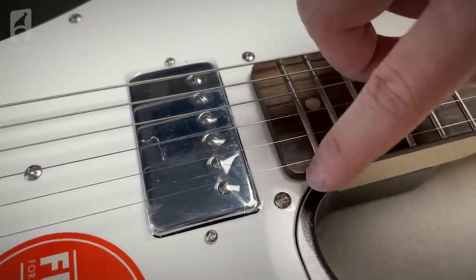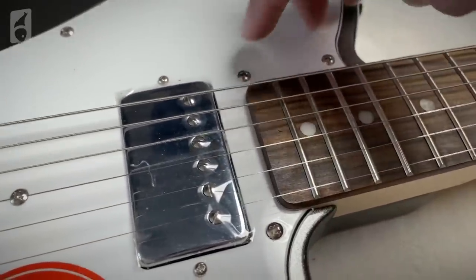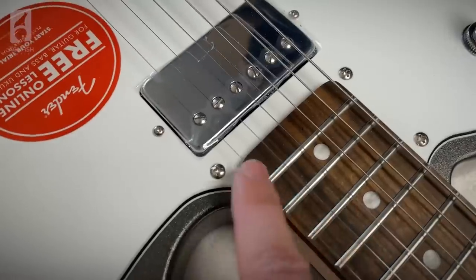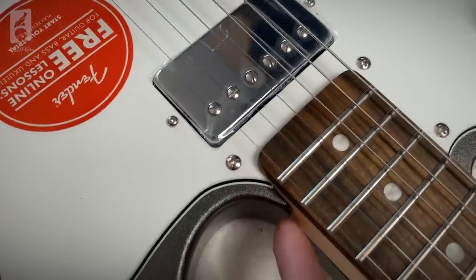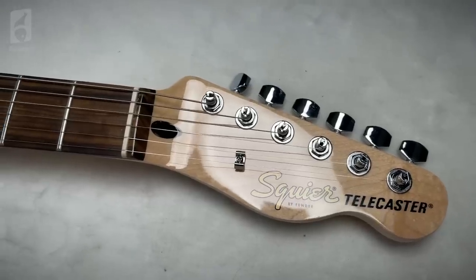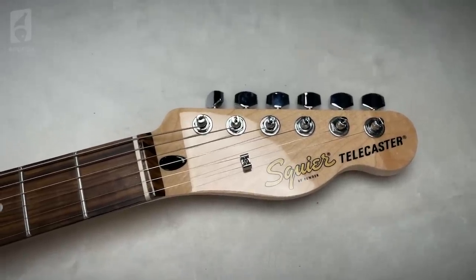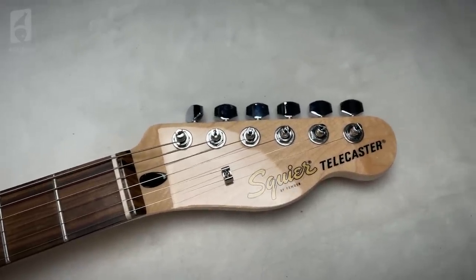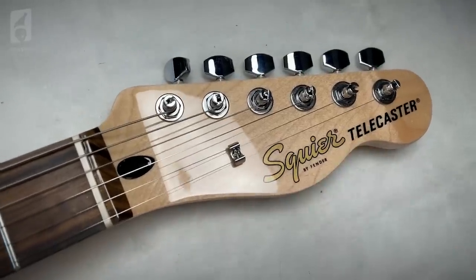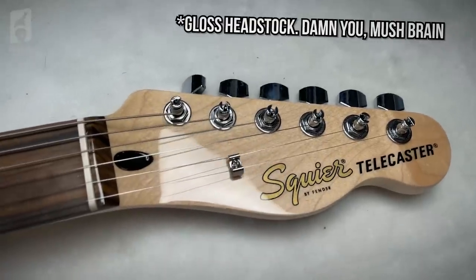This is out of Squier's new Affinity series, and these have been actually surprisingly difficult to get a hold of. I'm going to go ahead and guess that a lot of you started with Squier Affinities, or at least your first guitar was some sort of Squier — mine was a Squier Bullet. These have a really special place in a lot of guitarists' hearts, mine included. For 2021 they've updated it, made a couple of spec changes, and they've also added this Telecaster Deluxe Hardtail with dual humbuckers.